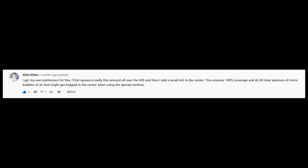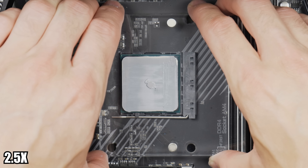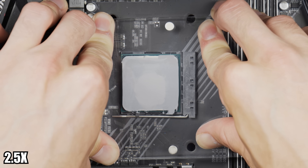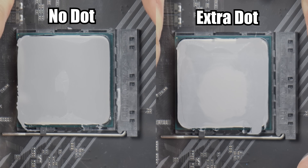Finally, the method I referenced earlier from Alien Kitten: spread a thin layer over the IHS and then add a small dot to prevent the air bubble issue. And there goes the second tube of MX-4. The spread, then the dot — winner winner, chicken dinner. This is definitely better than just buttering the toast. Once you've buttered the toast, you've got to put a little dollop on there. This is one of the best ones, maybe even the best. It still looks like it can get bubbles in there, but it's definitely better than doing it without the extra dot.